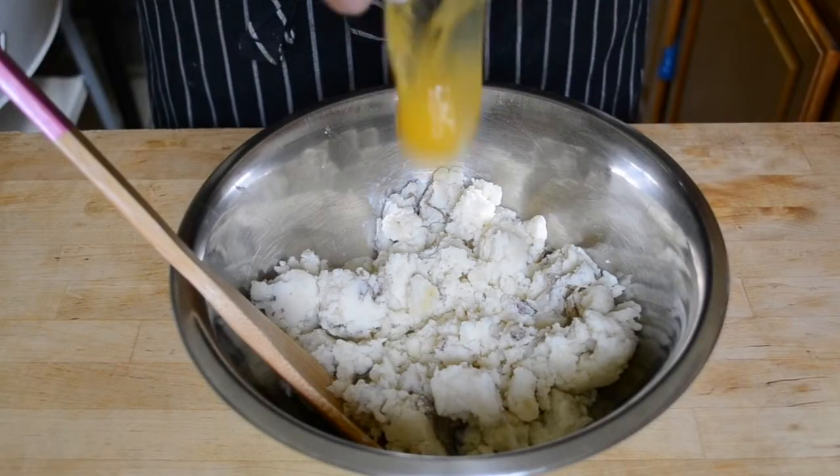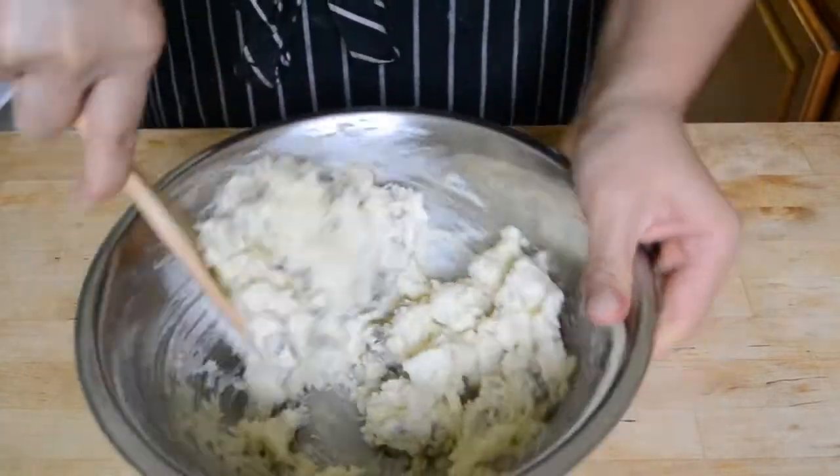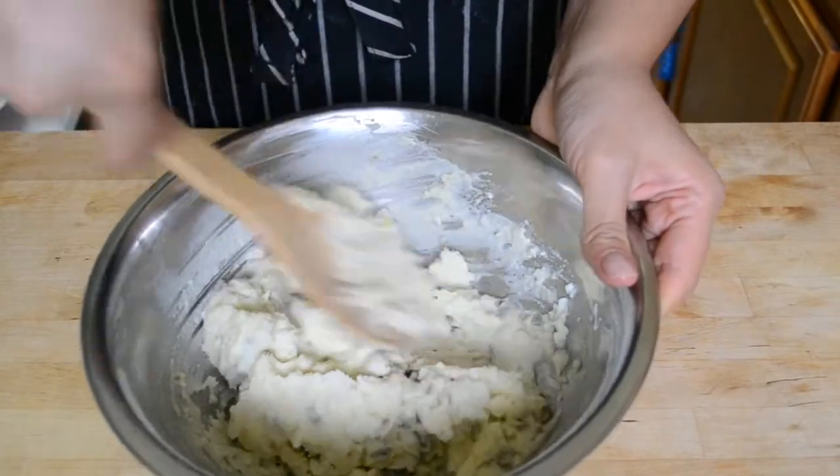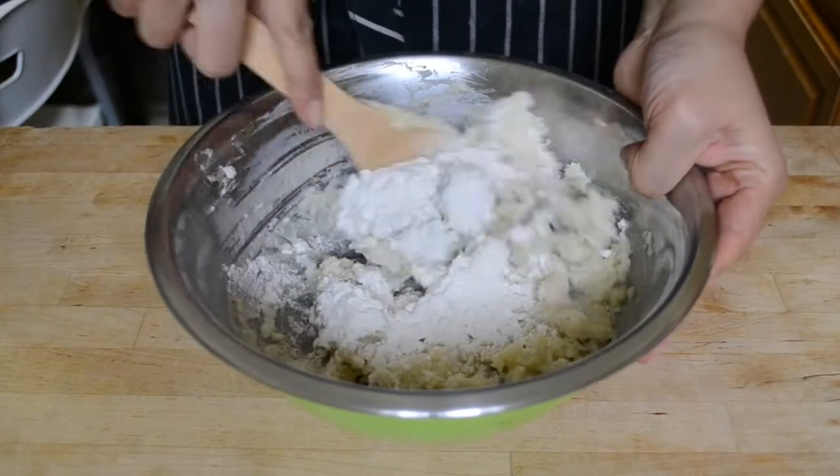If you do have those savory ingredients in your mashed potatoes, then make the savory kind. To the potatoes, add an egg and mix it to combine. The egg helps to hold everything together and creates a really nice texture to the batter. Add in some flour and then just stir it in until you can't see any dry spots.